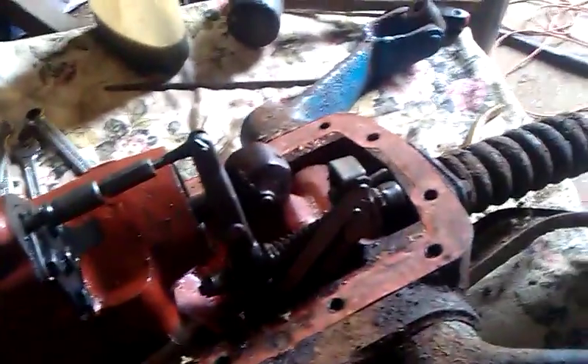So if anyone knows what's wrong with it, it would be helpful if you could tell me so I can get it fixed and get it back on the Dexta.